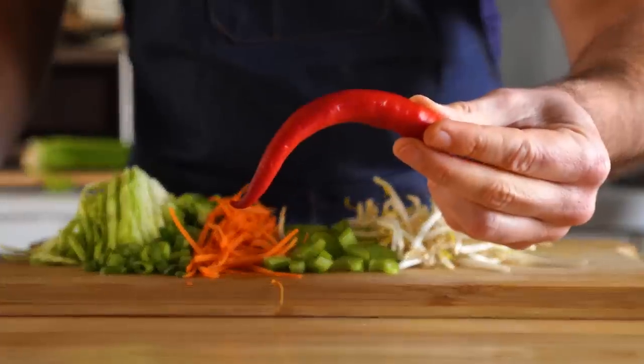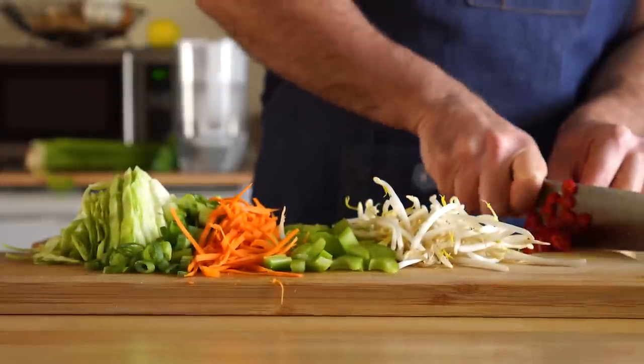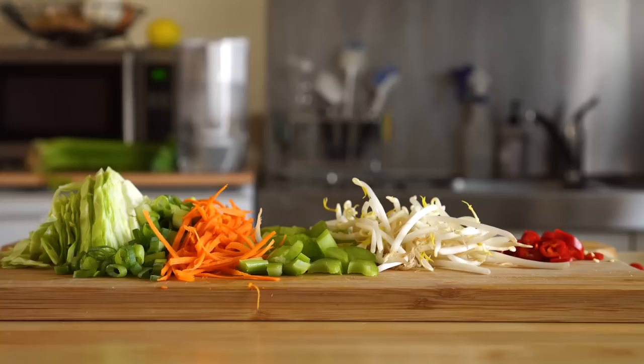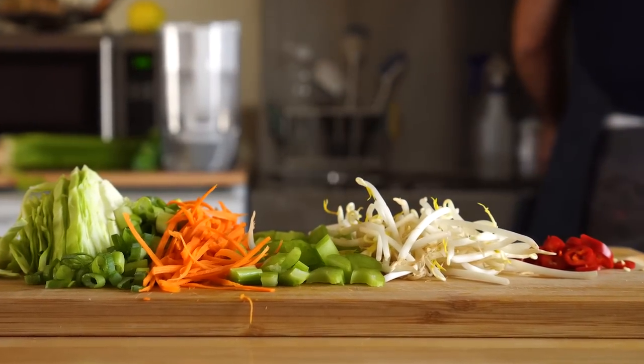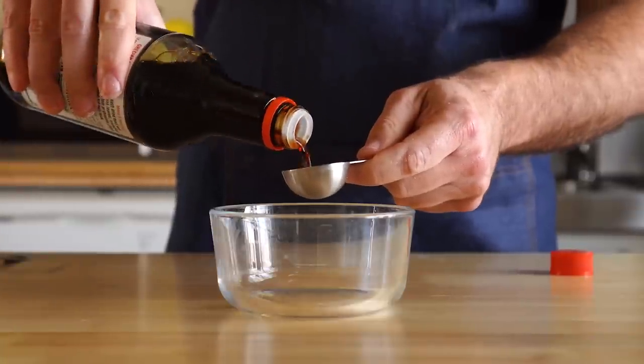And obviously, you can use whatever veggies you like. In fact, I'm going to add this red chili for some heat, since I've never had spicy chow mein and I wanted to try it out. There's all our veggies, nice and chopped up and ready to wok. Now let's put together a quick chow mein sauce.